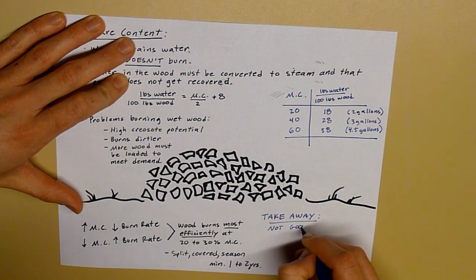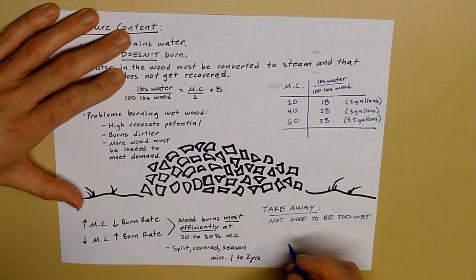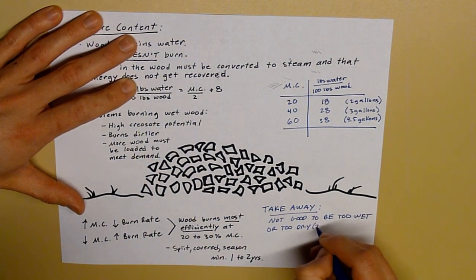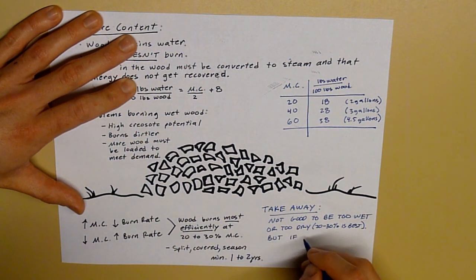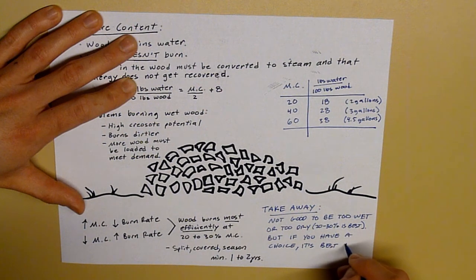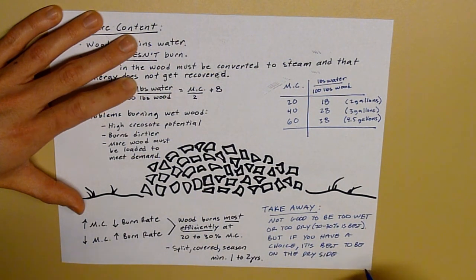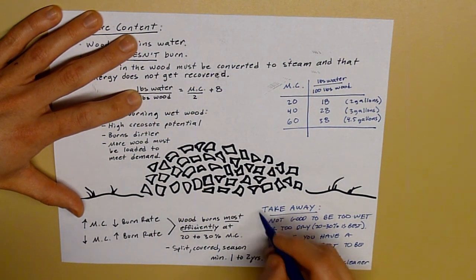The main takeaway is that it's not good to be too wet or too dry — 20% to 30% is best. But if you have a choice, it's best to be on the dry side: less labor, less wood, and cleaner burning.